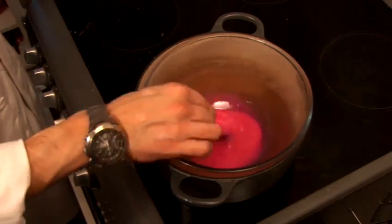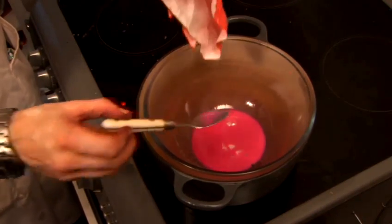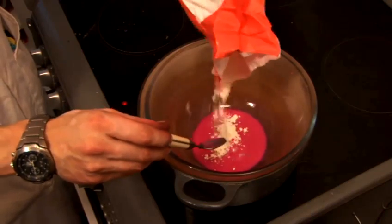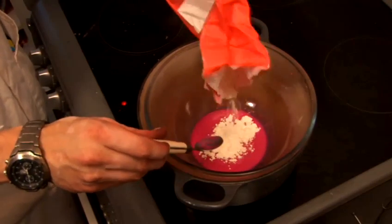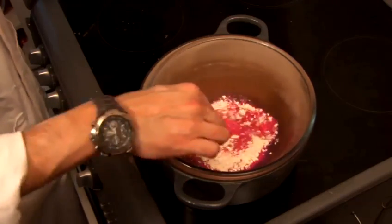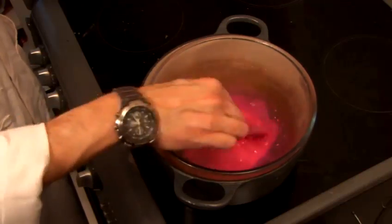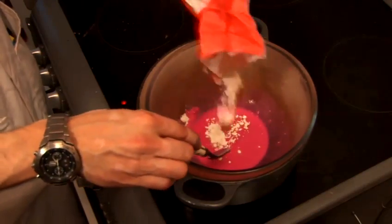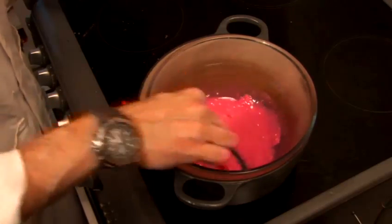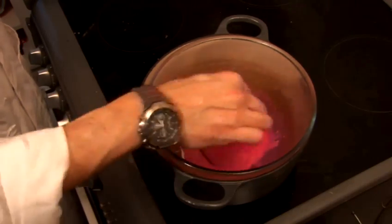Now it's mostly done, so we're actually going to add some plain flour to this. The reason for that is to counterbalance the Vaseline — Vaseline obviously is very sticky to your hands, and so this just keeps it flexible but doesn't make it sticky. So we just need to keep mixing that all around to thicken it up. We don't have to worry about lumps or anything like that; they'll just dissolve straight into the wax mixture.